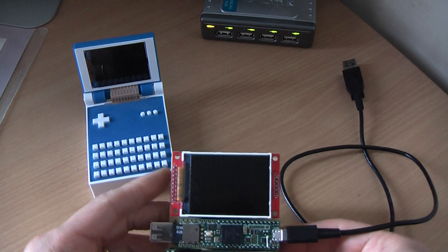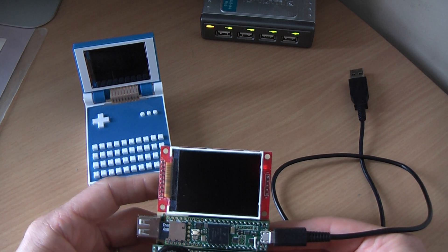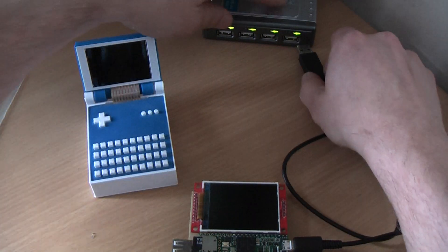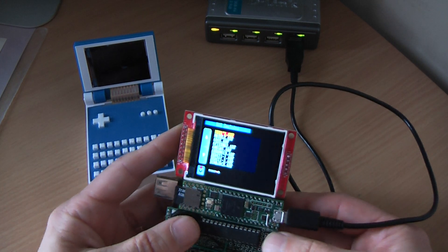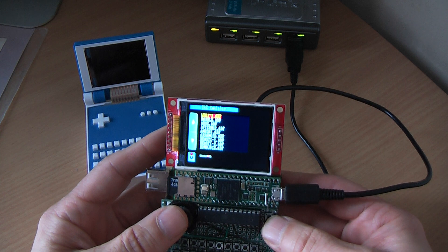Good afternoon, welcome to the new video. This time I'm going to demonstrate the Amiga emulation on the Teensy 4.1, just released one week ago I think. I just want to demonstrate how powerful that microcontroller is. It's not perfect — the emulation — but at least it's a beginning.